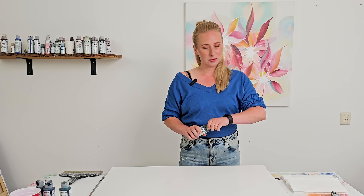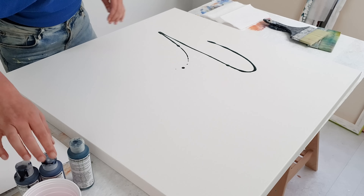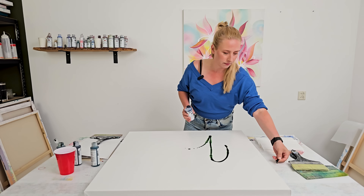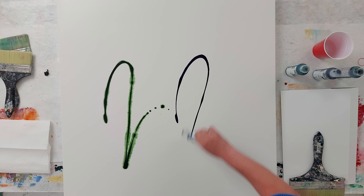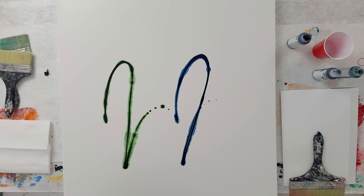It's all about experimentation — if it doesn't work out, that's fine, then I know it's not working. With this painting, the first part I liked, but I saw a lot more potential, and that's really what experimentation is all about: seeing the potential and improving on it.